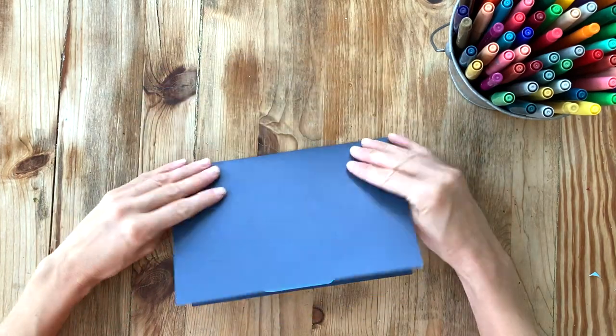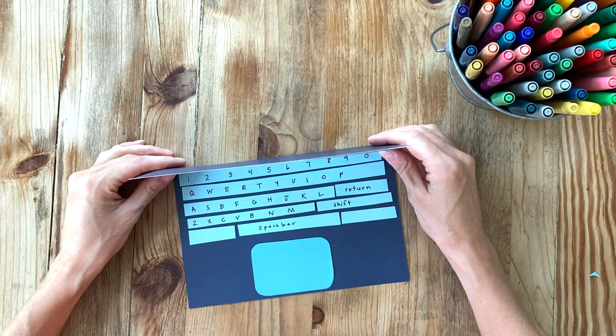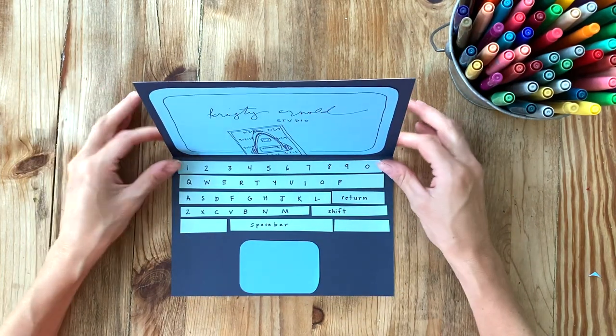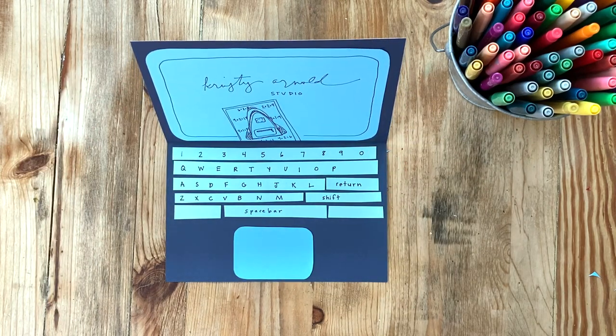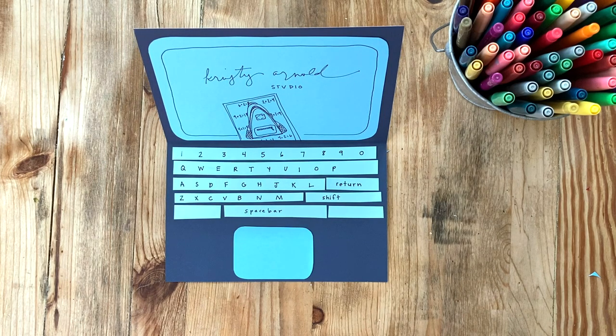There's our finished laptop! You can even add something on the outer part — like a sticker or a marker design. I hope you have a very productive school year, whether you're homeschooling, on campus, or learning virtually at home. Join in again on the next art lesson, and until then, keep creating!